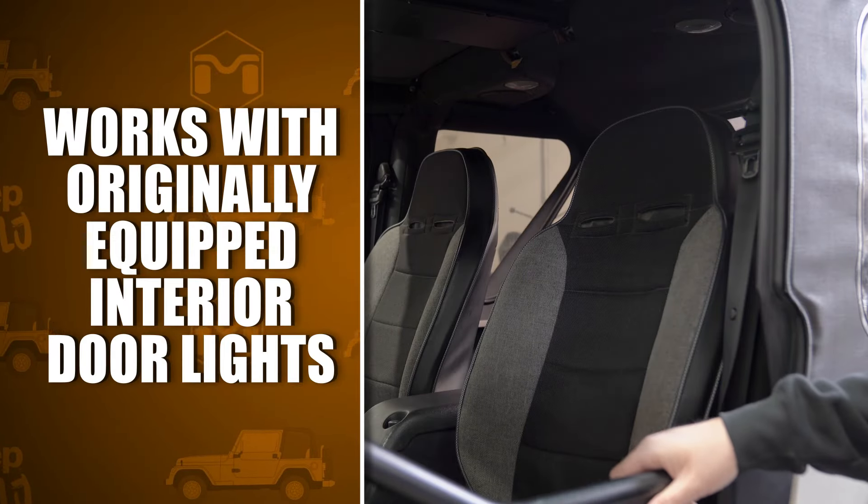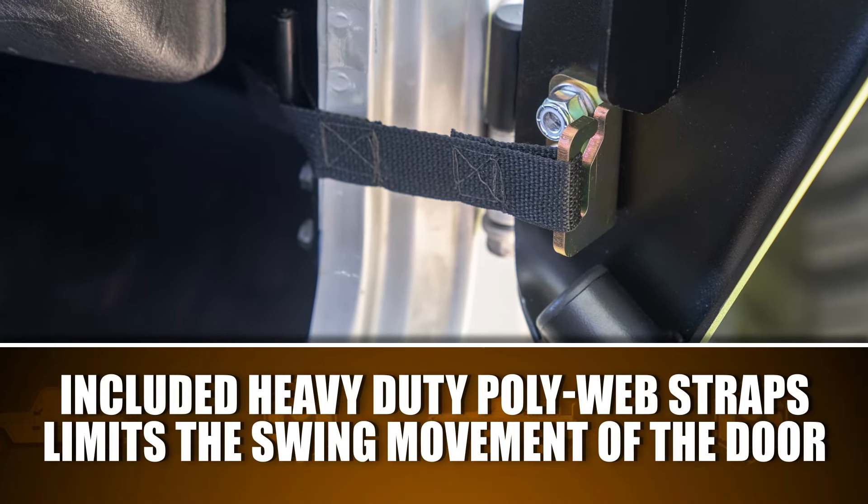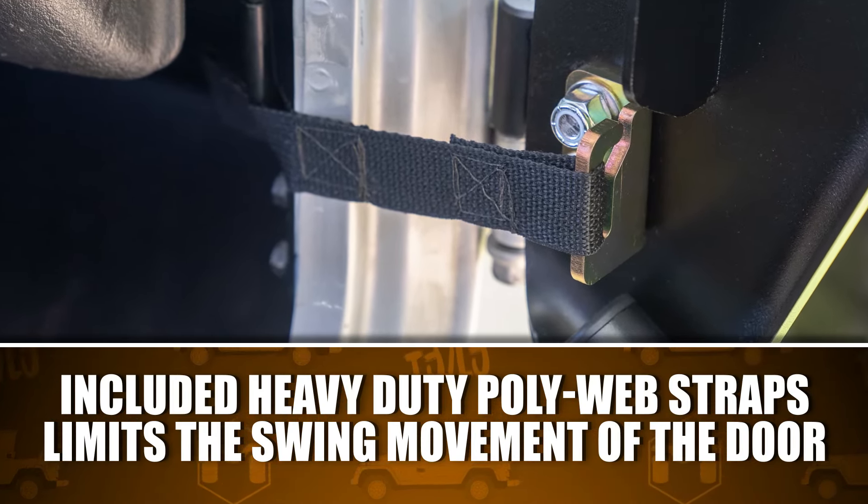These doors even work with the original equipped interior door light functions. The included heavy-duty poly web straps attach to the factory hooks to limit the swing movement of the door.